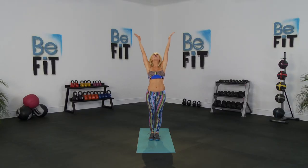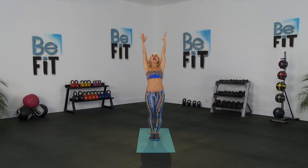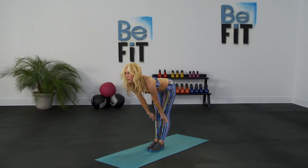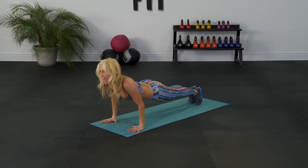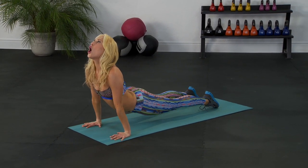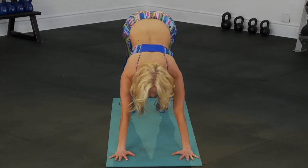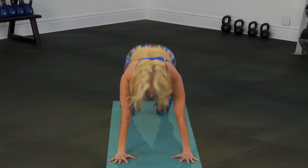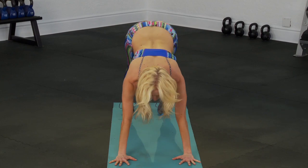Inhale, reach the arms up, exhale, palms to heart center. Inhale, reach the arms up overhead, exhale, fold forward. Inhale, lift the chest and look forward, palms down, jump or step back — three pushups. Go down and up, down and lift, go down, inhale to up dog, curl the toes, downward facing dog. Inhale, lift the heels off the ground, gently bend your knees, lift and lower. Let's take it faster — up, bend, up, bend, lift up, bend, one more time, up, bend.